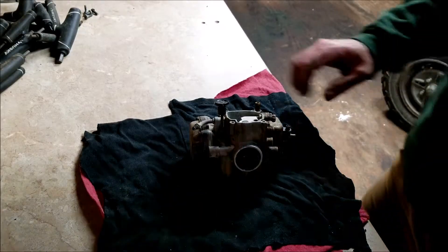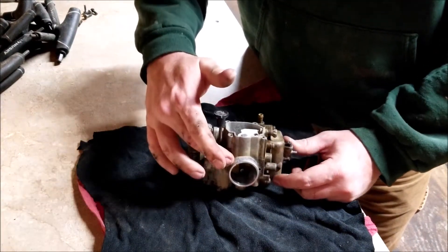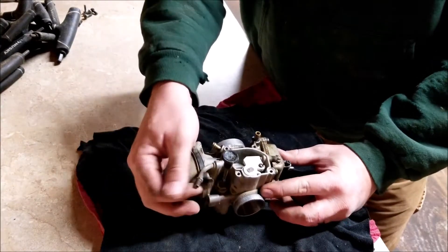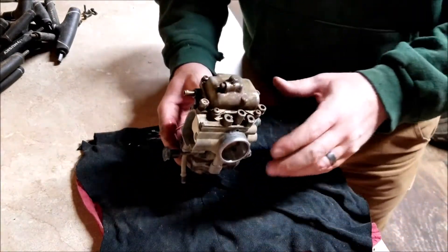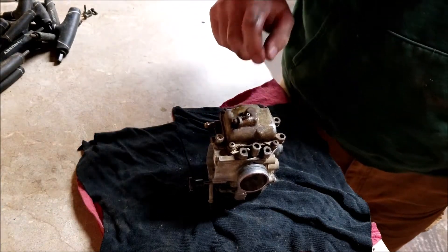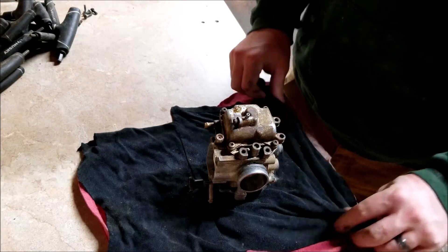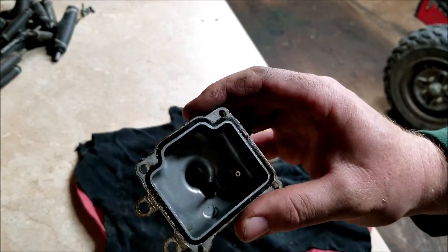We got the old carburetor out — it really wasn't that hard. All I had to do was undo the clamp that held it to the motor and the clamp from the air box breather neck, then unscrew the throttle cable and detach it. Going to tear this thing down and see what's going on inside. The gas looked pretty clear, didn't have any dirt or anything, so I'm wondering if there's just a piece of dirt wedged in the jet.